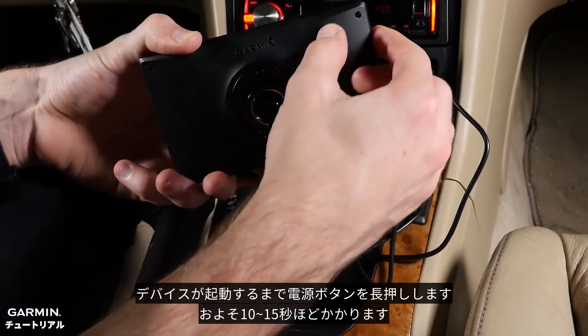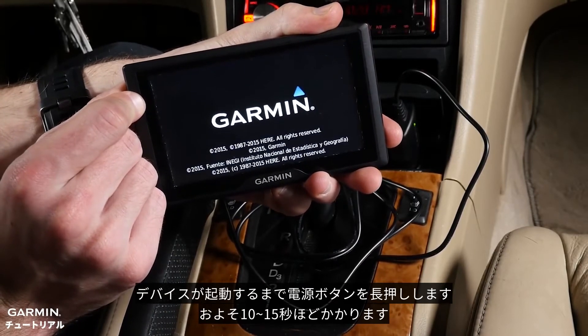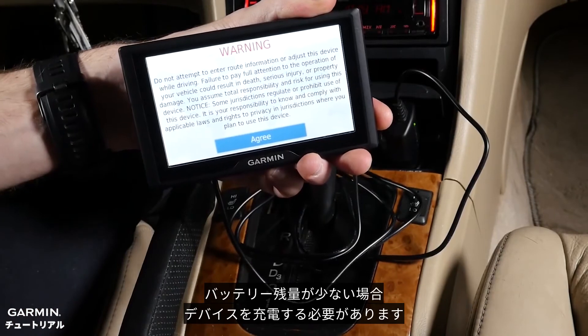Press and hold the power button until the device turns on. This may take 10 to 15 seconds. If the battery is low, the device may need to be charged.